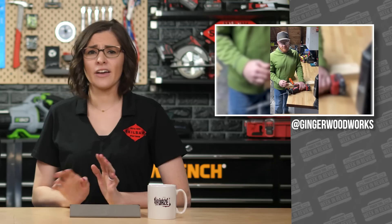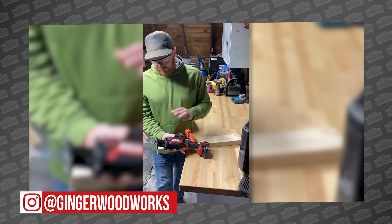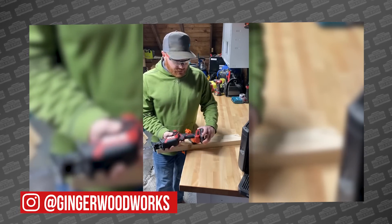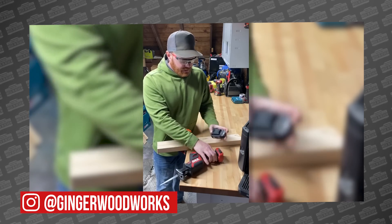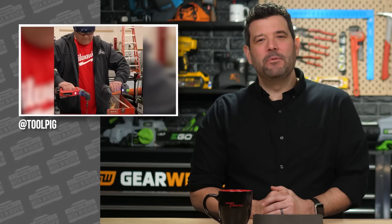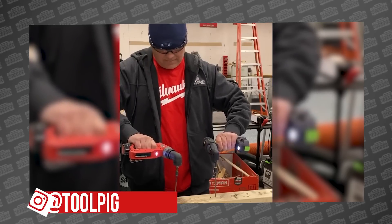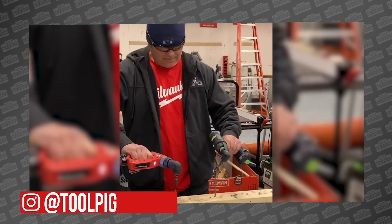Serial killers? Oh yeah — like Anthony Sowell, Jeffrey Dahmer, Donald Harvey, Ariel Castro. Okay, that'll do. Let's head over to Instagram and see if we can find something more fun to talk about. Ginger Woodworks got his hands on a Skill 12-volt one-handed reciprocating saw and in his words it is an invaluable addition to your toolbox. The Tool Pig got his muddy hooves on the new Milwaukee Fuel installation drill and staged a pair of tool fights with the Festool TXS and the Bosch FlexiClick.